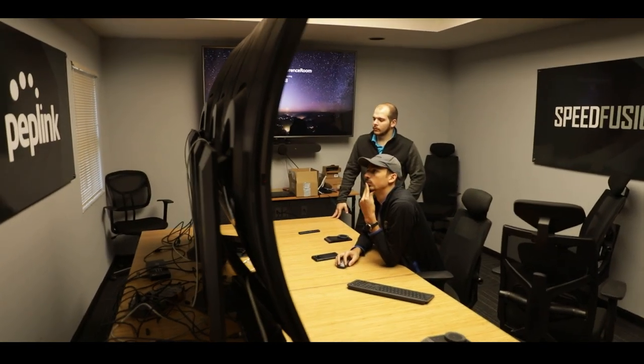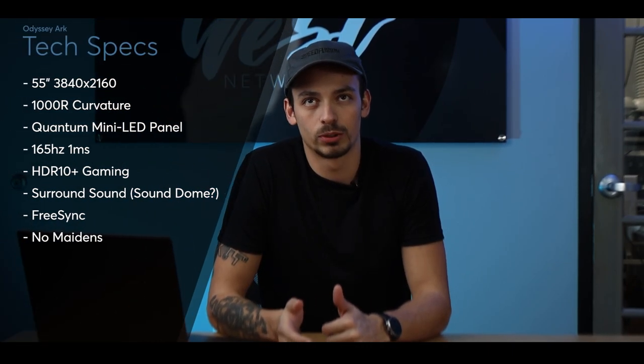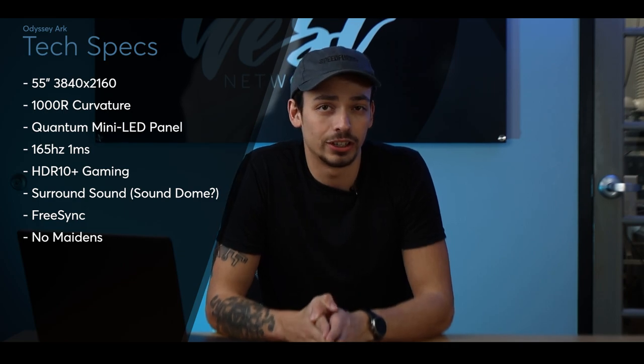Now, these monitors — or TVs, depending on who you ask — are pretty freaking cool. Samsung likes to boast that it will overwhelm your senses, and boy, were they right. I never wanted to hit my face into the wall as much as I wanted to when trying to get three of these to work together. It wasn't fun. Starting off, here are some tech specs: they are 55 inches, sporting a 1000R curvature, rocking a quantum mini LED panel with built-in surround sound enhanced by SoundDome. What SoundDome is? No idea. I couldn't really find anything online about it or on Samsung's forums. I'm assuming since it's just a really curved and massive screen, it's round sound?